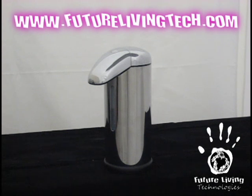Hello everyone, today we are demonstrating another great product by Future Living Technologies. All the innovative products can be found at futurelivingtech.com, so please feel free to check out the site.